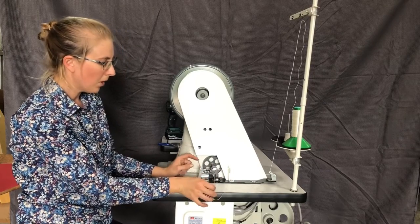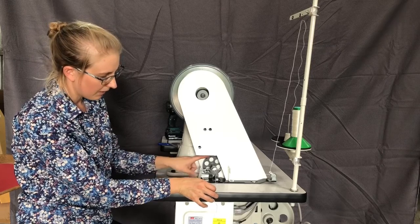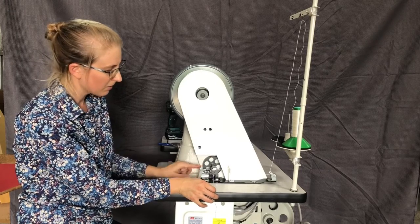The bobbin winder works by this wheel here going against the belt as the belt spins.